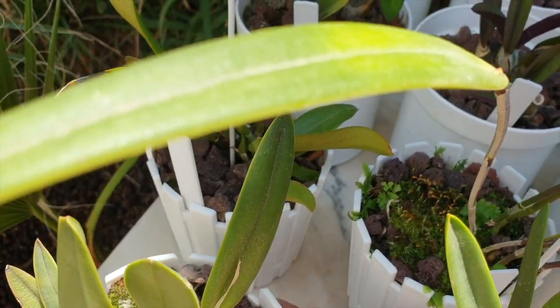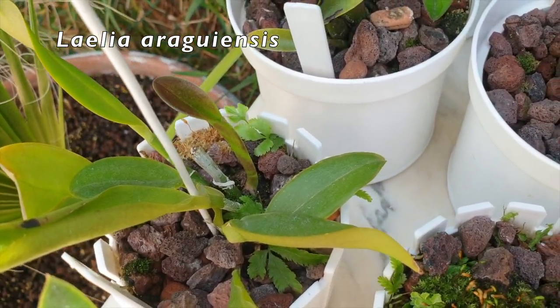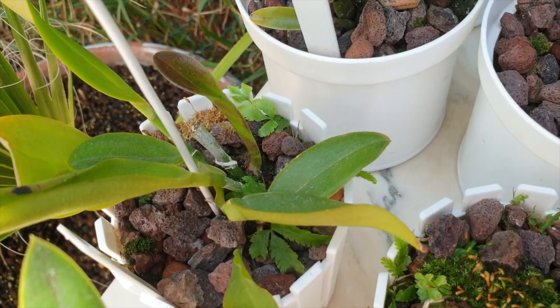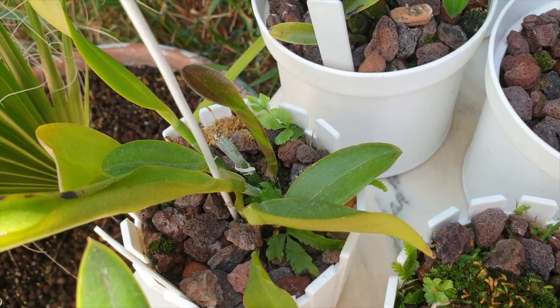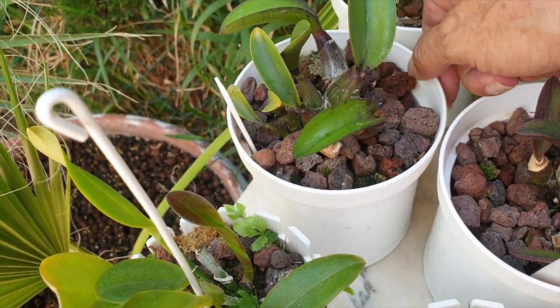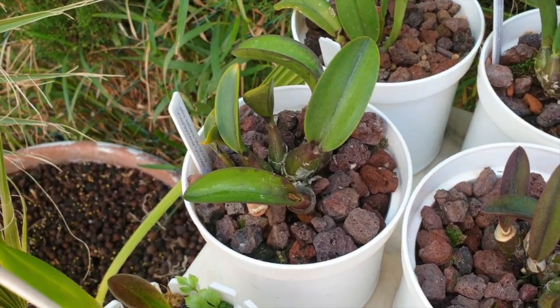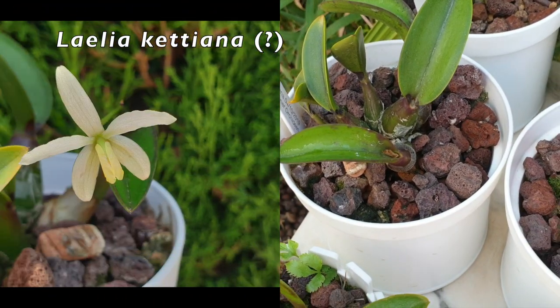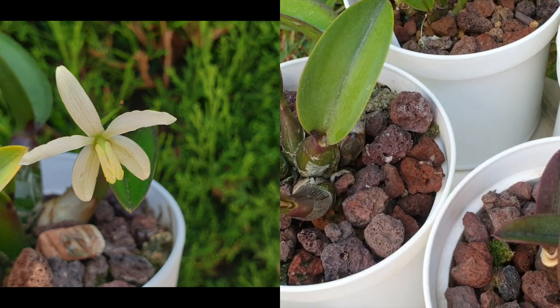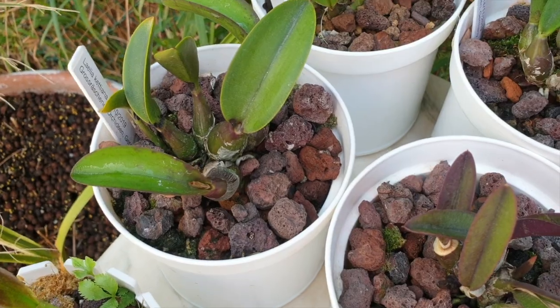Here is my Araguensis — very slow grower, but beautiful new growth right there. And this one right here is definitely resting. This one just bloomed for us this season, so this is Ketiana. I'm not seeing anything happening here. Maybe the odd root is growing, but that looks like it was from before.